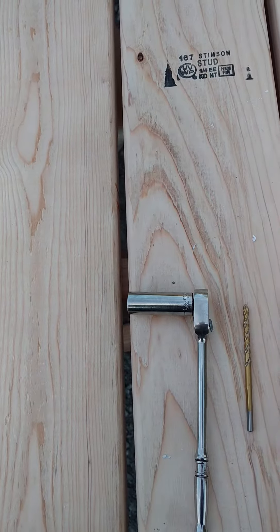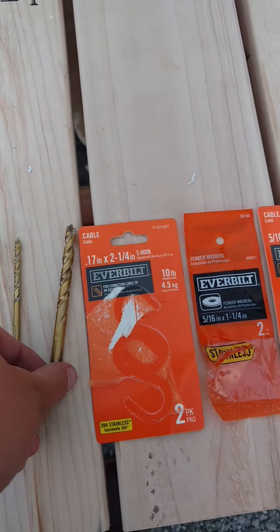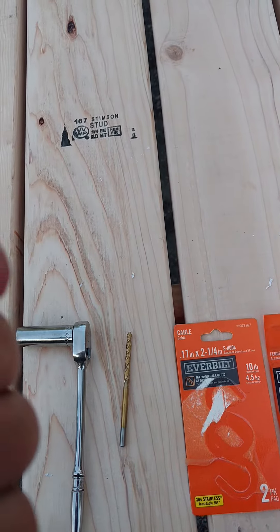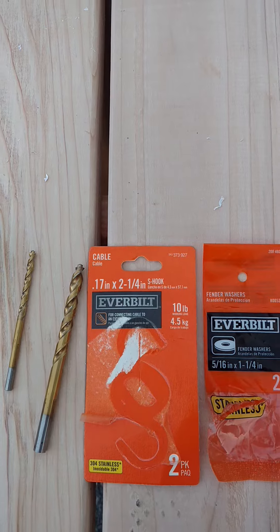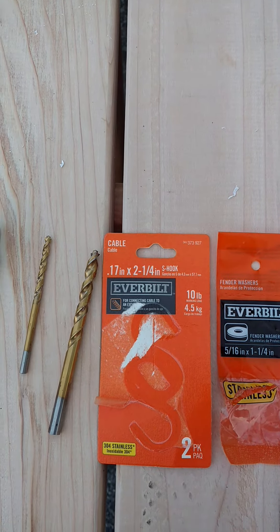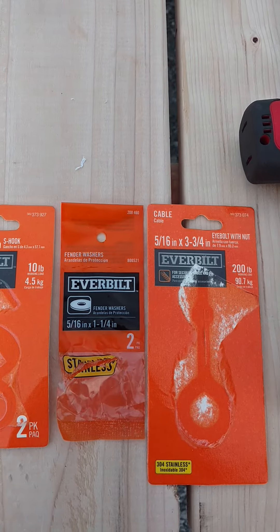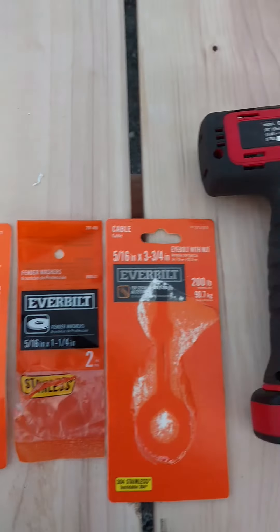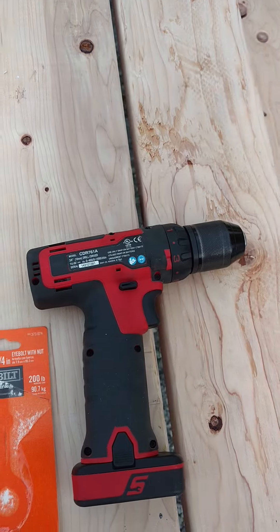You're going to need a half-inch socket, a three-sixteenths drill bit, a five-sixteenths drill bit, one two-and-a-quarter inch s-hook, a set of flat washers, a five-sixteenths inch eye bolt, and a drill.